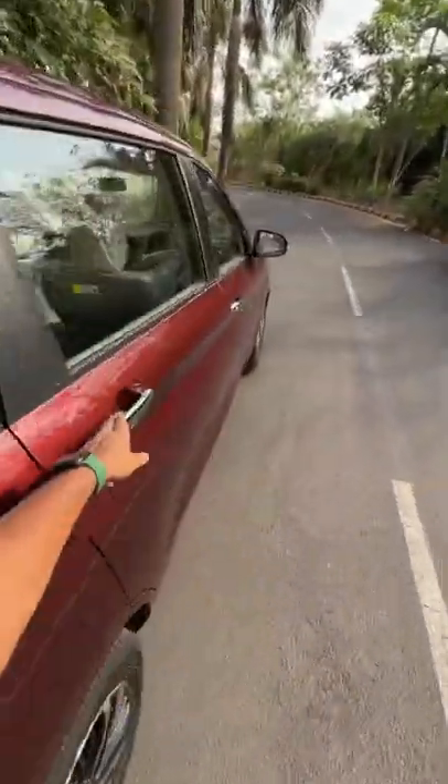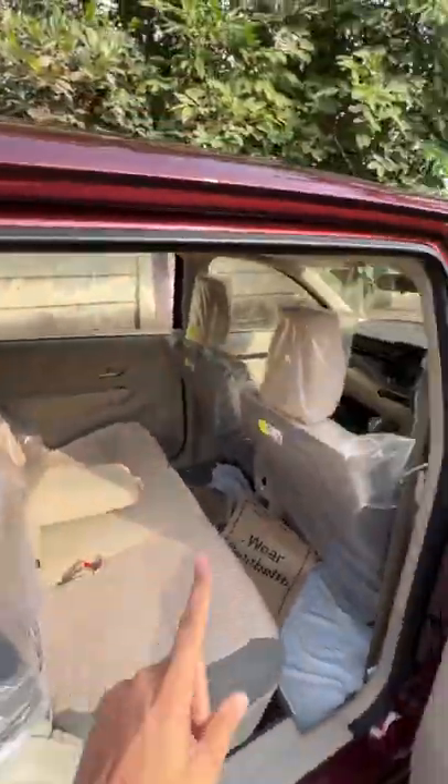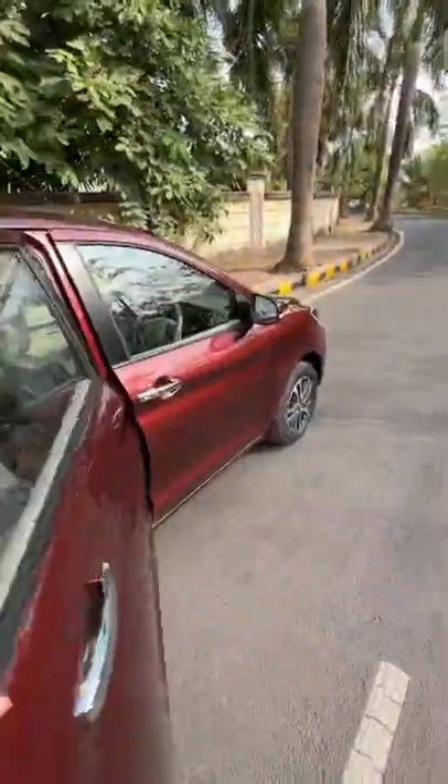And what's inside? They have changed the colour of the fabric on the seats, and they've also made changes to the dashboard wood trim.